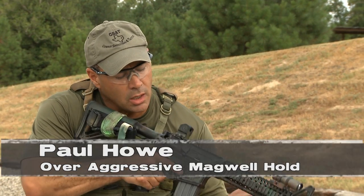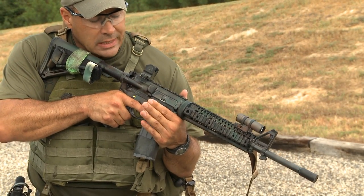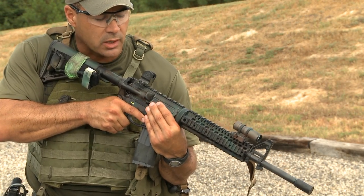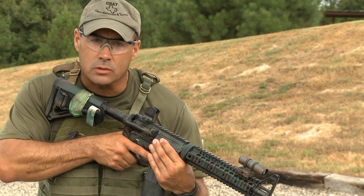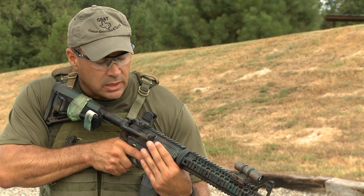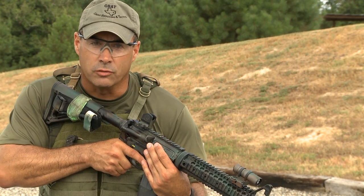Another tip I'd like to bring up: I see a lot of folks wanting to come back here in this magwell and shoot with the support hand back here in this position. Not generally a problem, but what they do is they get over aggressive on it and they cover their ejection port when they attempt to fire the weapon. What'll happen is they'll kick that round back in their ejection port and cause a malfunction. This position is a muscle position, and if you over-amp on it and cover your ejection port during the firing process, you'll induce a malfunction. So be cautious of using that position.